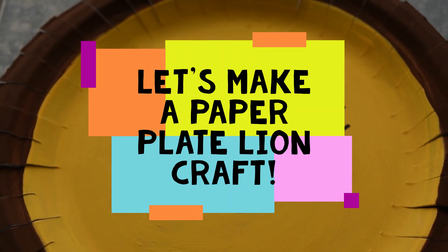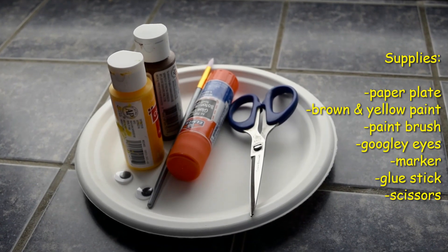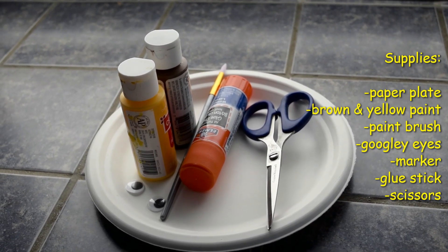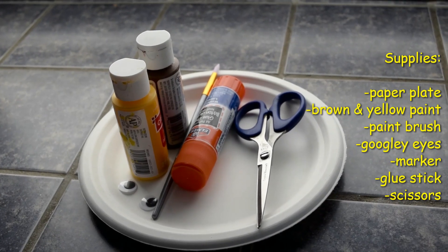Let's make a paper plate lion craft. You will need a paper plate, brown and yellow paint, a paintbrush, googly eyes, markers, scissors, and a glue stick.